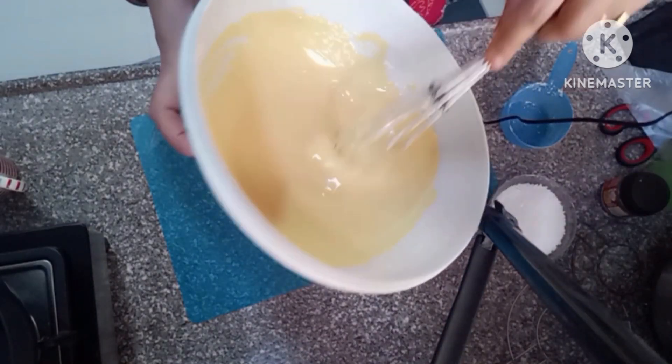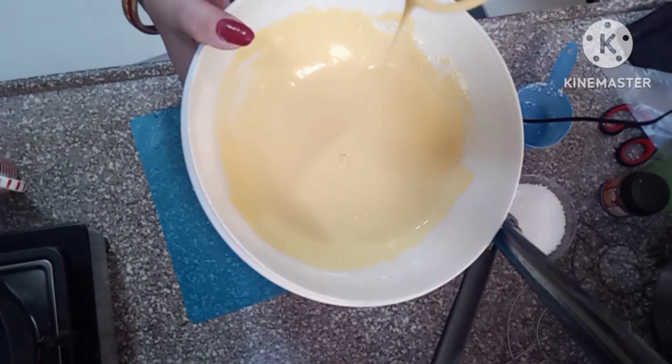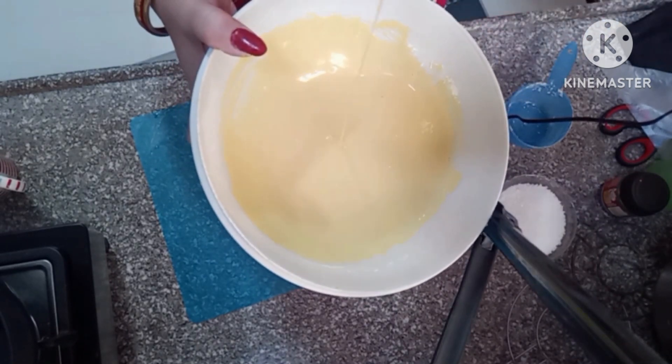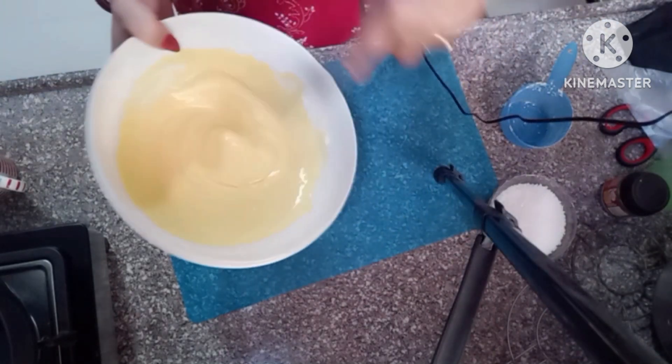Now you can see that the batter is flowing nicely. The batter is perfectly ready.